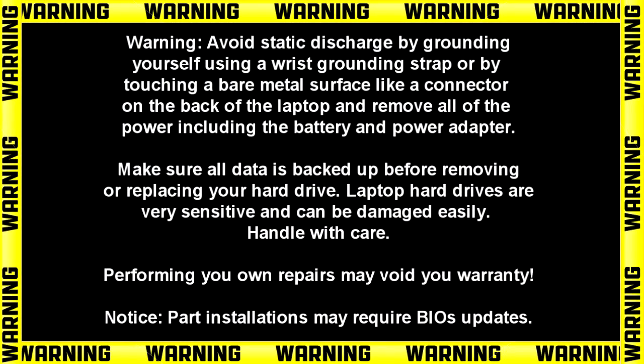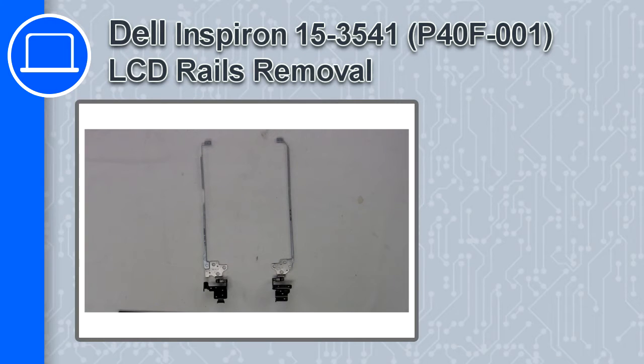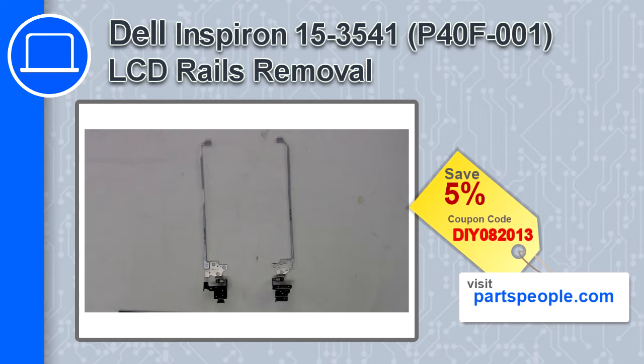How's it going? This is Ricardo and in this video I'll show you how to remove the LCD rails from a Dell Inspiron 15 version 3541. If you're looking for parts for this laptop, go to our website and use this coupon for a 5% off discount.